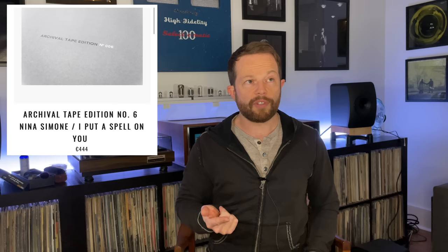They've announced their fifth, sixth, and seventh editions, including a classical title by William Steinberg, Nina Simone's I Put a Spell on You, and Ella and Louis, recently put out by Analog Productions — again, 444 euros each. There was a lot of controversy when SuperSense decided to release these MasterCuts. Part of it is based on the price, because $480 is a lot for a new record, although not without precedent — the Electric Recording Company charges around the same for their editions, and those aren't even lacquers.